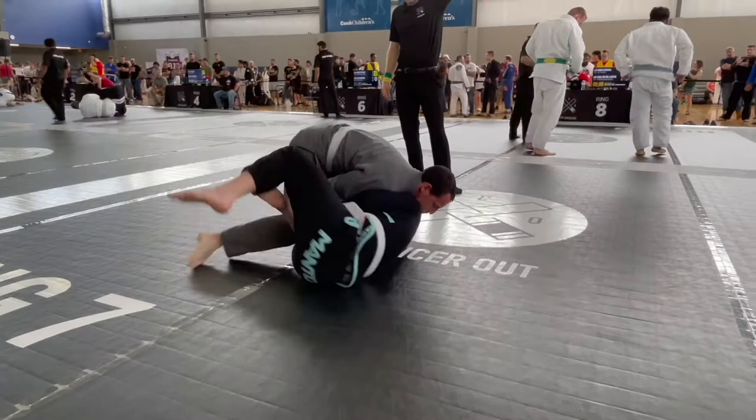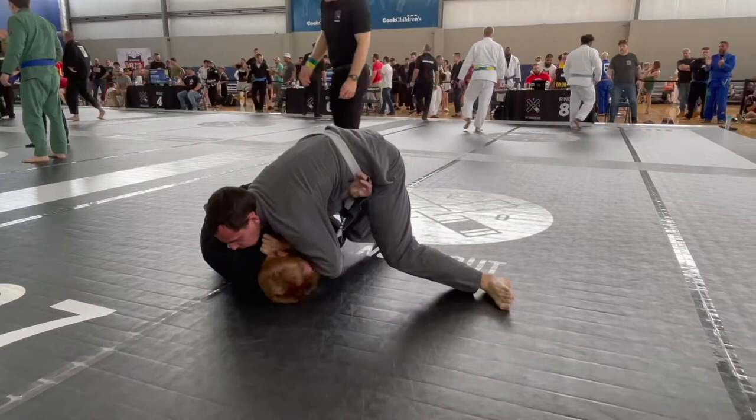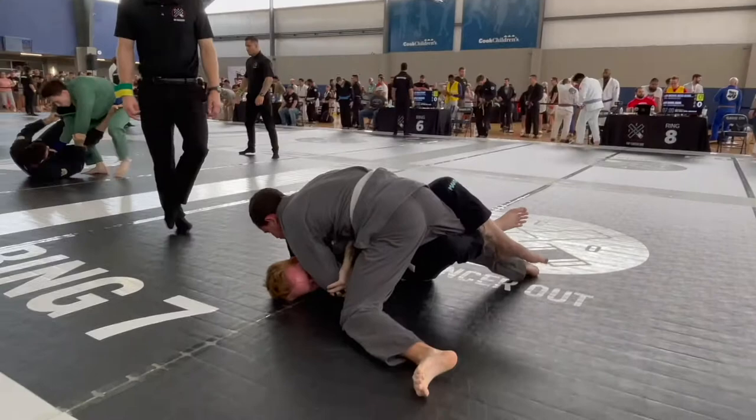This match was incredibly frustrating to me. One of my weaknesses that I've been aware of for a long time is getting out of any pin — side control, mount — which kind of comes with the territory of being fairly new. But this really showed where the hole in my game was.